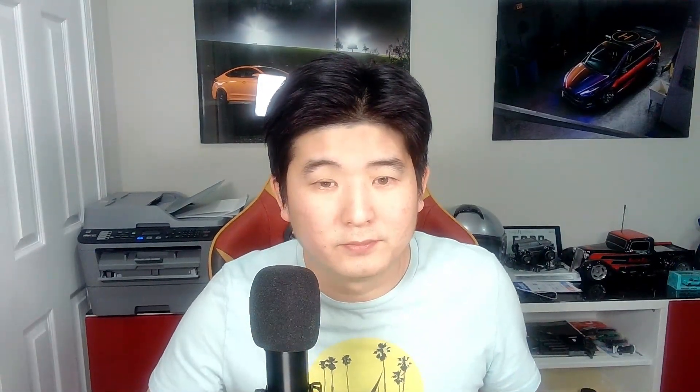For those of you new to the channel: we've been in business for 11 years and we started by modifying Genesis Coupes, which is why all our build videos are starting with Genesis Coupes. We have a lot of experience with all the different types of Genesis Coupe parts and tuning, so the recommendations I'm giving you come from those 11 years of experience. There's a lot of misinformation out there about what to budget to build the car you want, and that's the reason we're filming this.